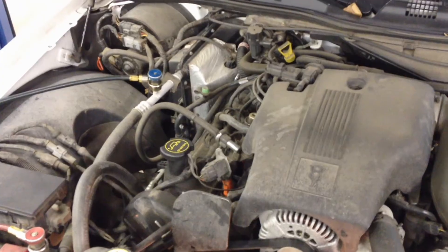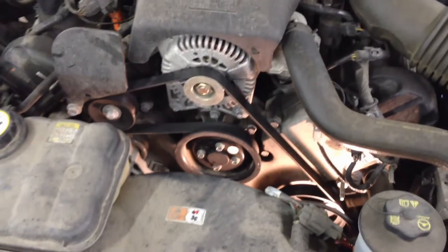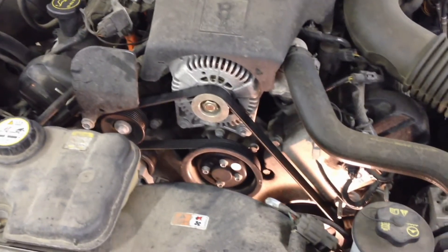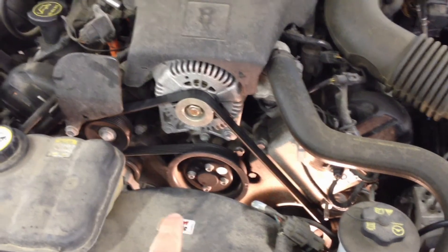For a while there was a problem with the electric fans on these not coming on, and that's definitely needed when you have the AC running. Anytime the AC is running and you're requesting it to run, that fan should at least be on low — so that's another thing to check.